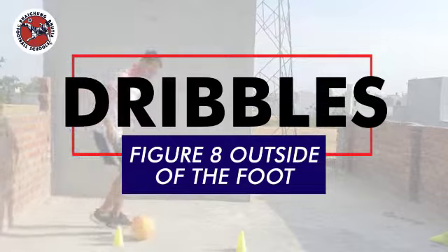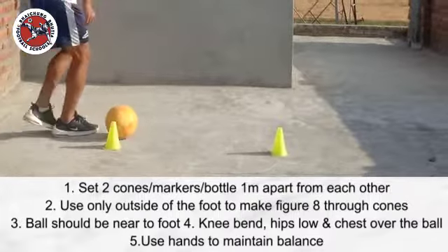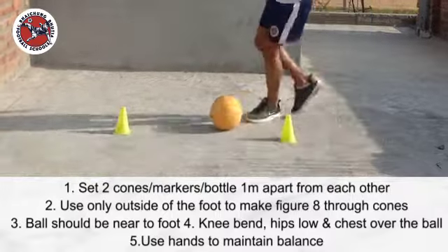We will learn how to do figure 8 with the outside of the foot. First, set two cones one meter apart from each other. Use only the outside of the foot to make a figure 8 through the cones. The ball should be near to the foot, knee bent, hips low, and chest over the ball. Use your hands to maintain balance and increase speed gradually.